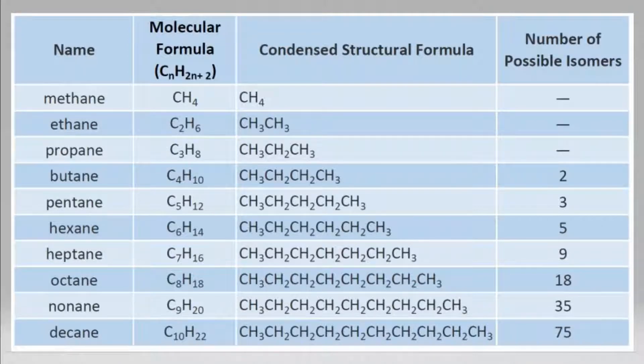Hi guys, today I will tell you the easiest way to memorize the alkane series. I will give you two sentences that will help you out. So let's get started. First sentence: My methane elephant ethane plays with propane blue butane pen pentane.